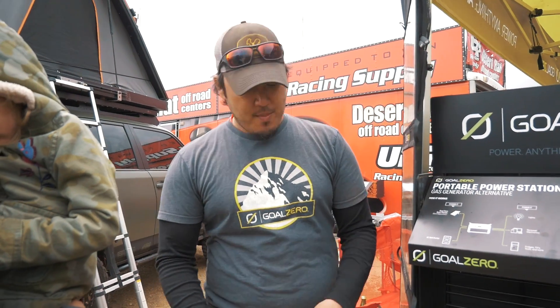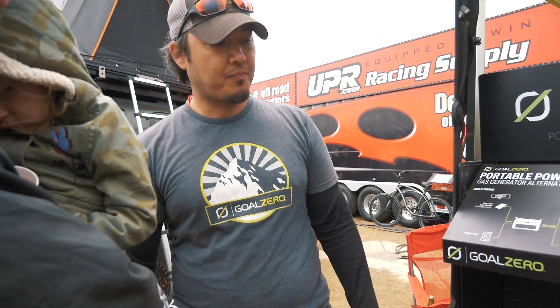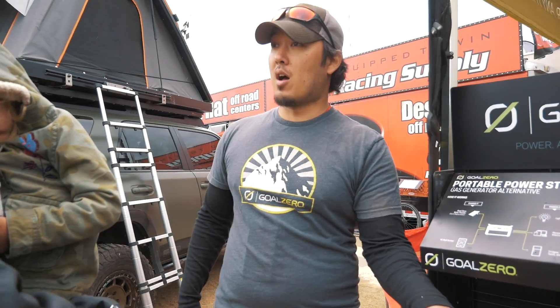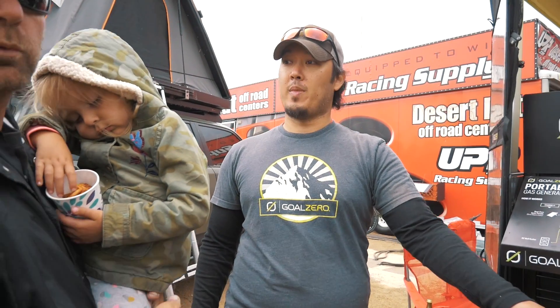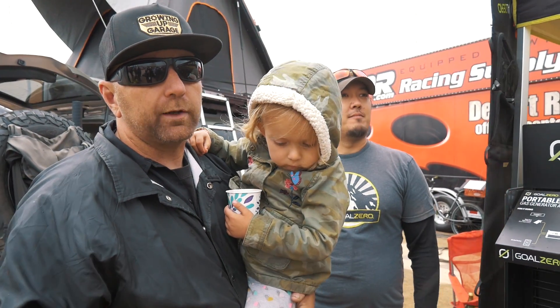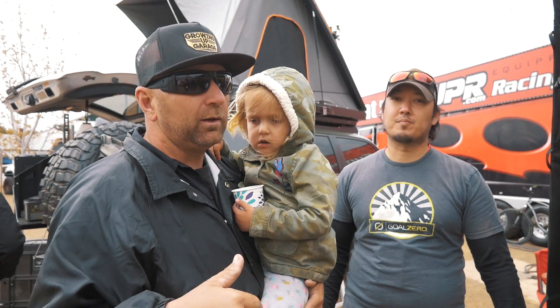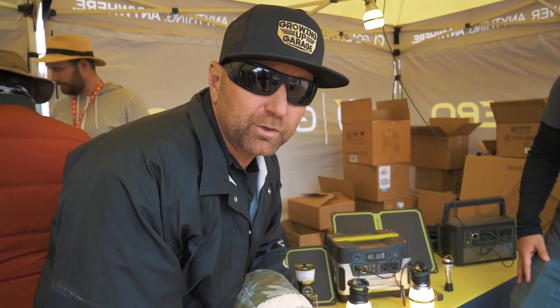The 400 can also have lead acid batteries chained on just like we were talking about with the Link module, and it already has a lot of battery built in. As for price point, this one is $220. They do have a sale going on, and we'll make sure to include a link to all their information so you guys can get hooked up on that deal.